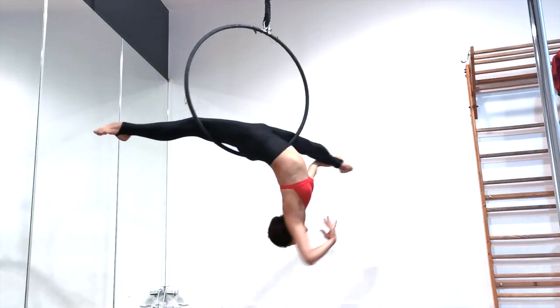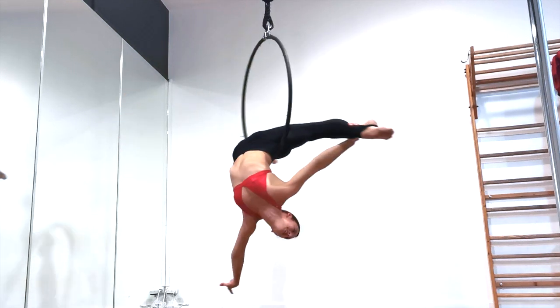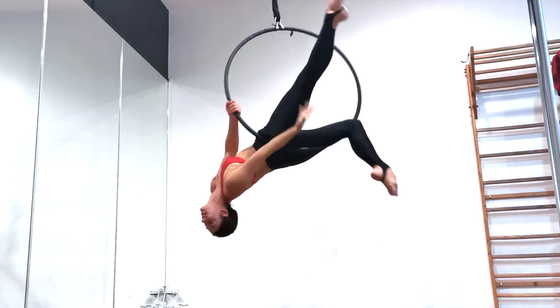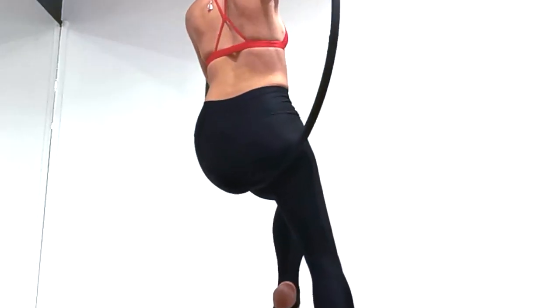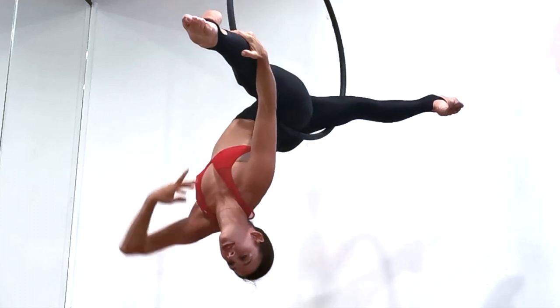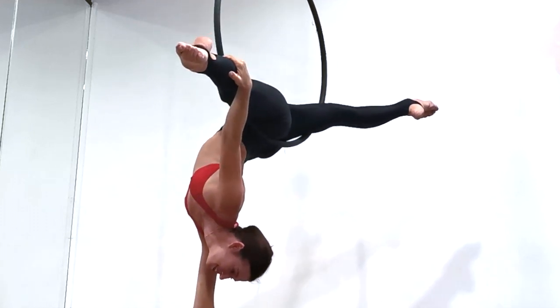Pro tip: if you feel uncomfortable in the final position like you're not completely locked in, it's probably because you didn't scoot your hips far enough forward at the beginning. I like to say make the hoop your g-string, so you make sure you have the bottom of the hoop right between your glutes. In the final position you should feel 100% locked in — it should be super comfortable to take your hand off.